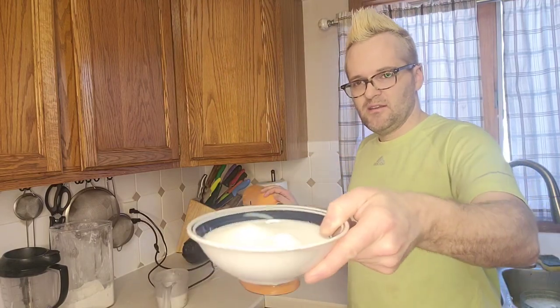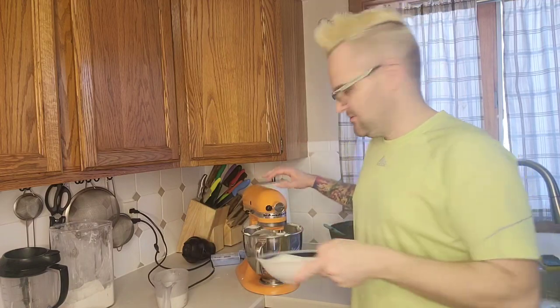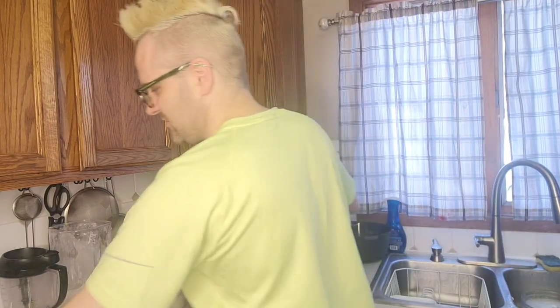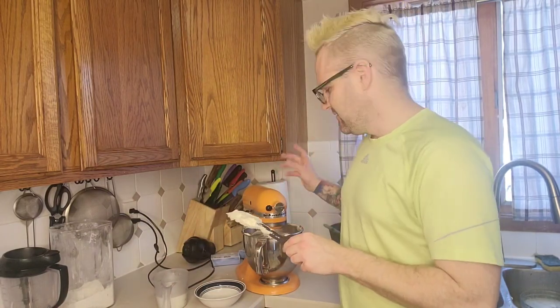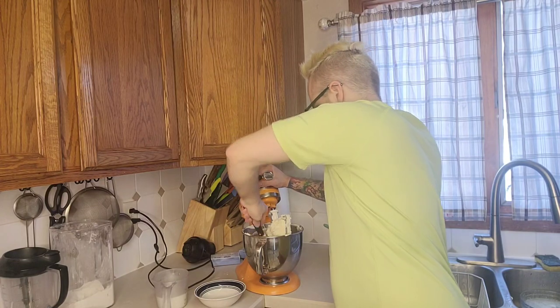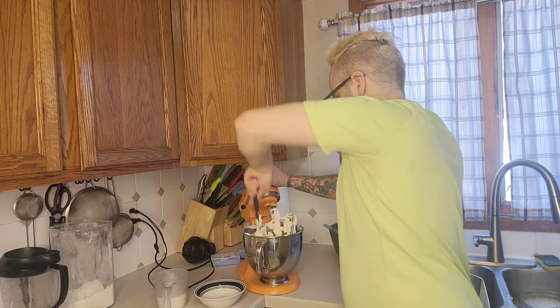I've got three blocks of cream cheese — the 8-ounce ones. I've got a cup and a quarter of sugar and about half a teaspoon of salt. Throw that in and mix it till it's combined. If you over-whip your cheesecake it'll be fluffier and airier, but if you want a nice thick cheesecake you don't want to whip it too much. Make sure to scrape the bottom of the bowl so everything is even.